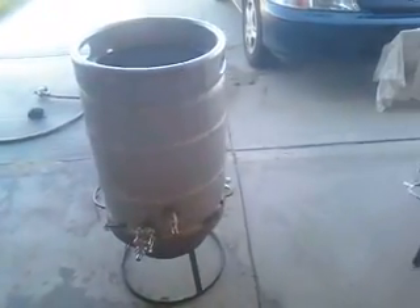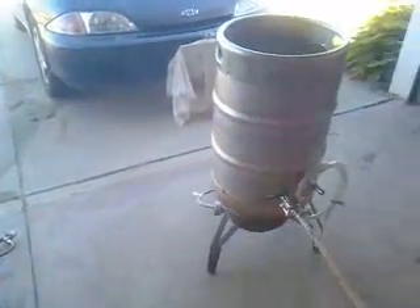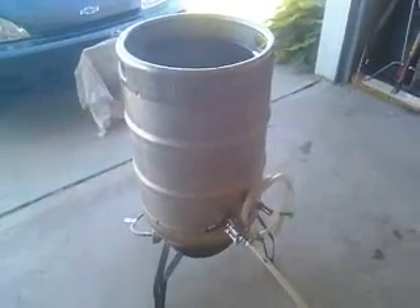This is the boiler. Over here is the hot liquor tank, and as you can see, that runs through a tube that goes into the pump.